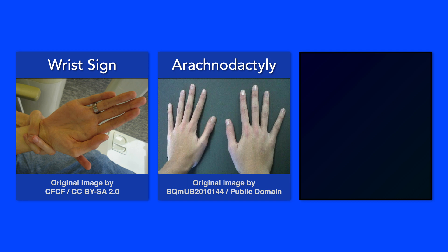One such finding is called the wrist sign. It is positive if the distal phalanges of the thumb and fifth finger overlap when the wrist is grasped with the opposite hand.